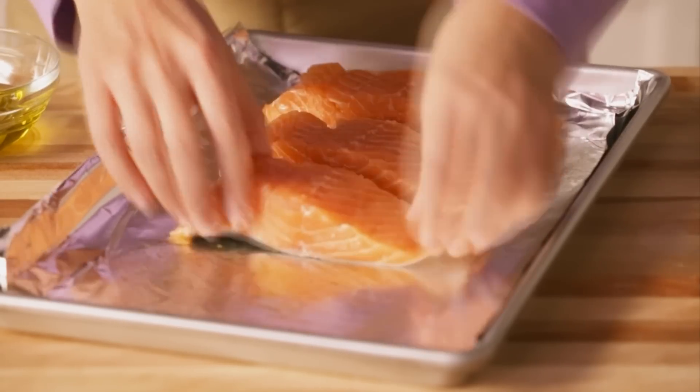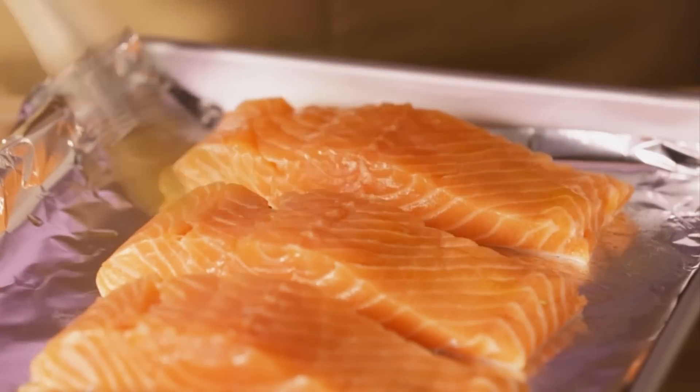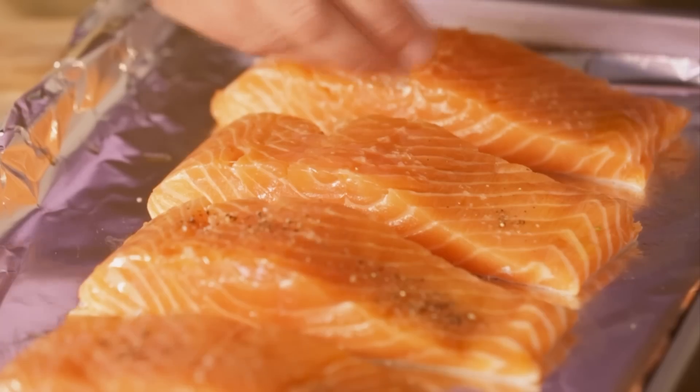Place the salmon skin side down in a greased, foil-lined, shallow baking pan. Brush the top lightly with olive oil and season with salt and pepper.